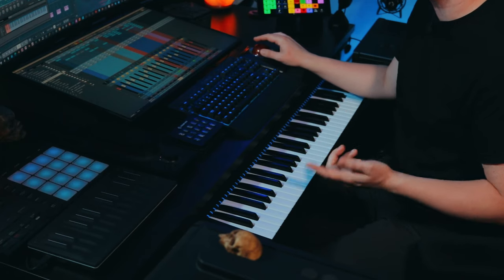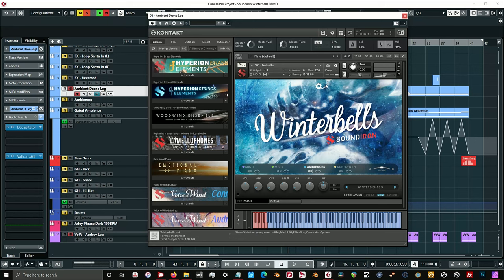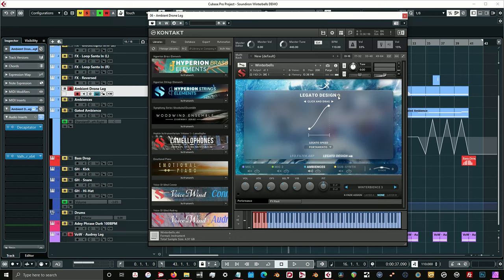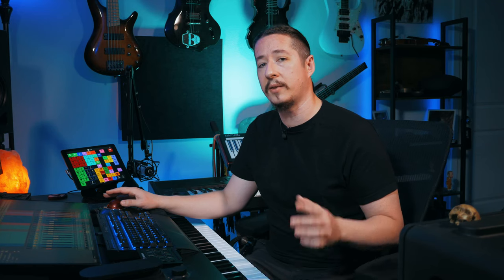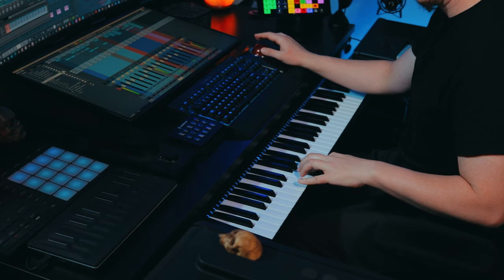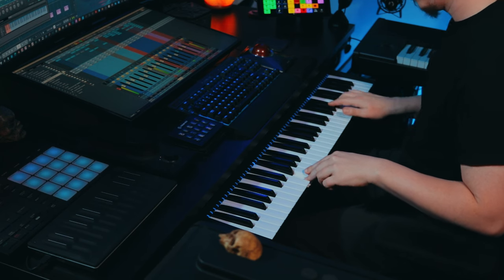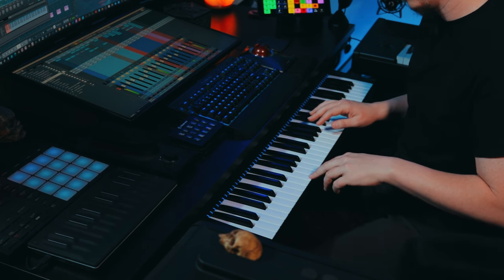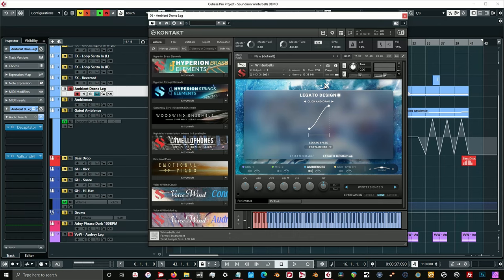For this next track it's called Ambient Drone Legato, and this is something that I created using some of the different features within Winter Bells. I utilized the legato design — I took an ambience, specifically Ambience 3. Then I engaged the legato design and set it to portamento to give it that smooth transition between notes. This gives it that big ambient drone legato sound. I used this to create a kind of melody on top.